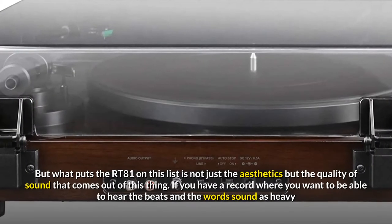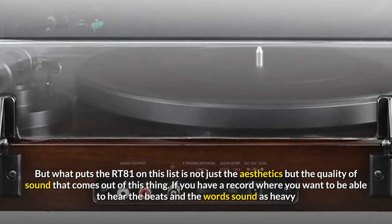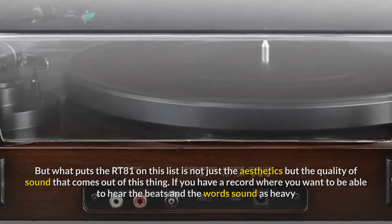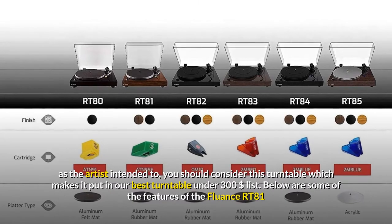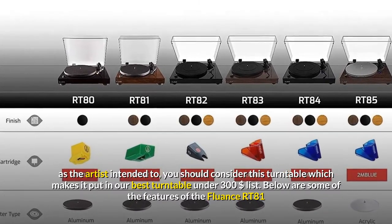What puts the RT81 on this list is not just the aesthetics but the quality of sound that comes out of it. If you have a record where you want to hear the beats and the words sound as heavy as the artist intended, you should consider this turntable, which is why it makes our best turntable under $300 list.